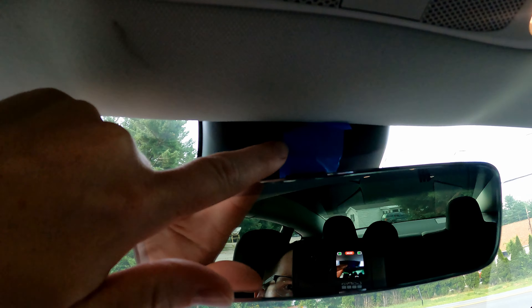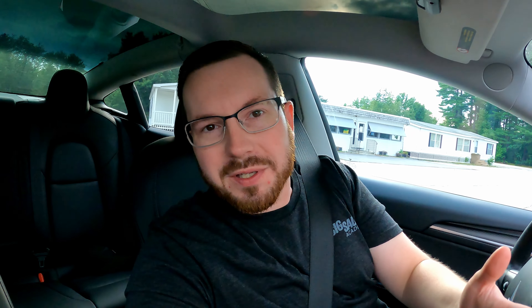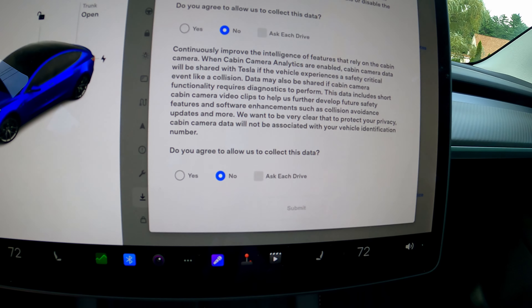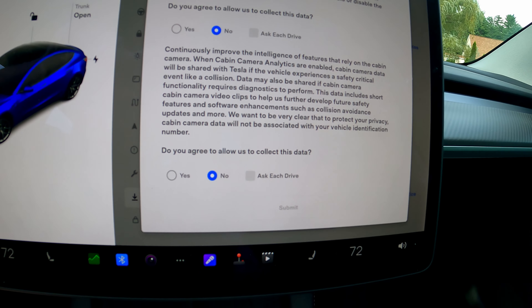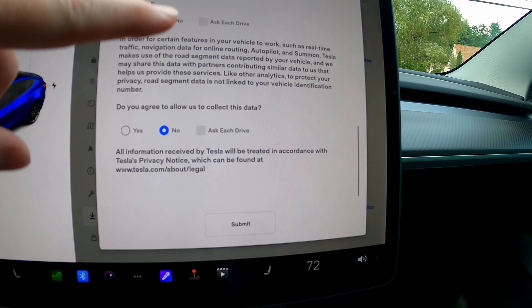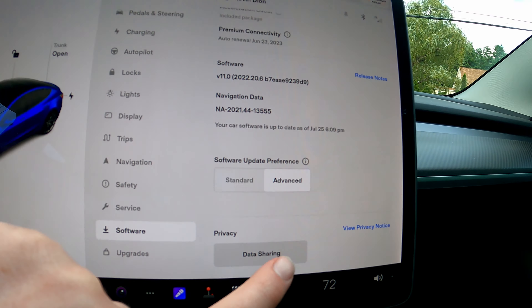Alright guys, I just got in the car. I want to show that I did just cover the dash camera up with some blue painters tape — obviously I would normally use black electrical tape, but I wanted to be really clear on camera that it is covered. I also wanted to verify: here is the software we are on, 2022.20.6. Under privacy, all my settings are turned to no. This is probably the one people are concerned about — the cabin camera. Tesla says they want to be very clear that cabin camera data will not be associated with your VIN.